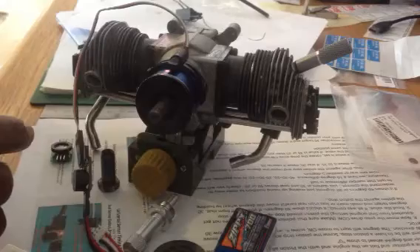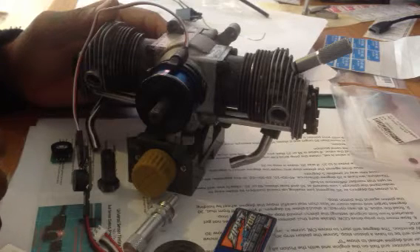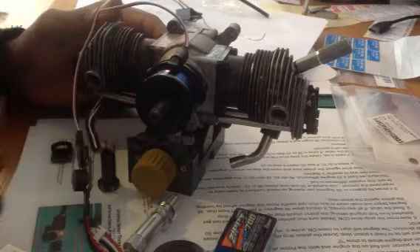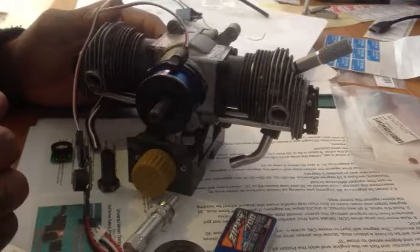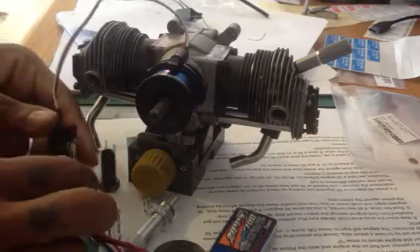This works out as a standard setup for the twin and most single-cylinder engines. Multi-cylinder engines have a different process for your magnet location on the side of the sensor, so we'll get into that in another video.